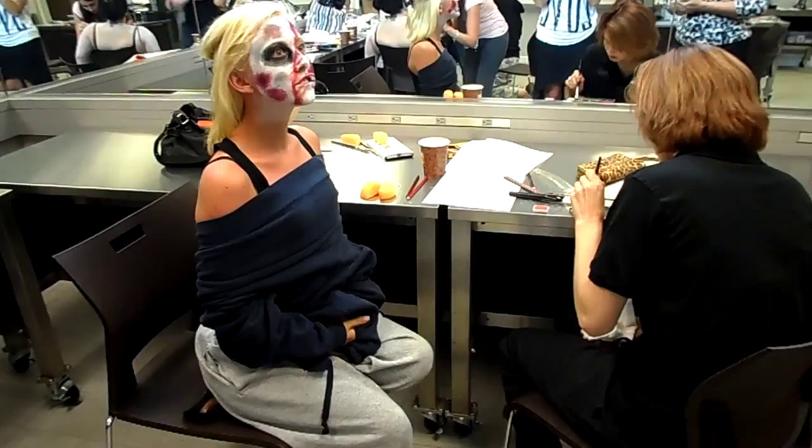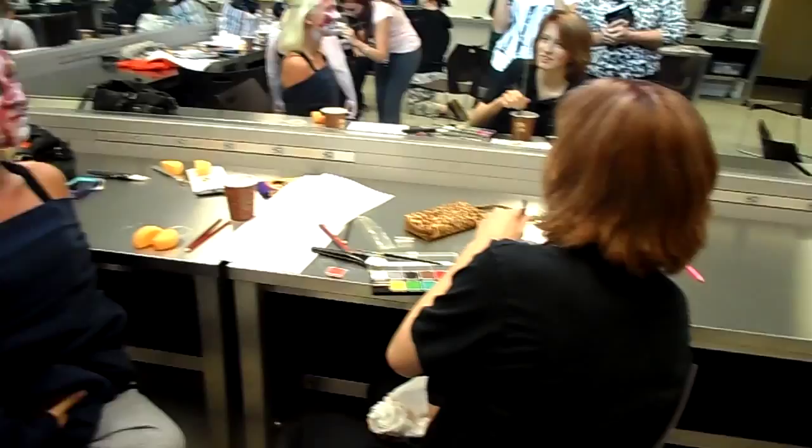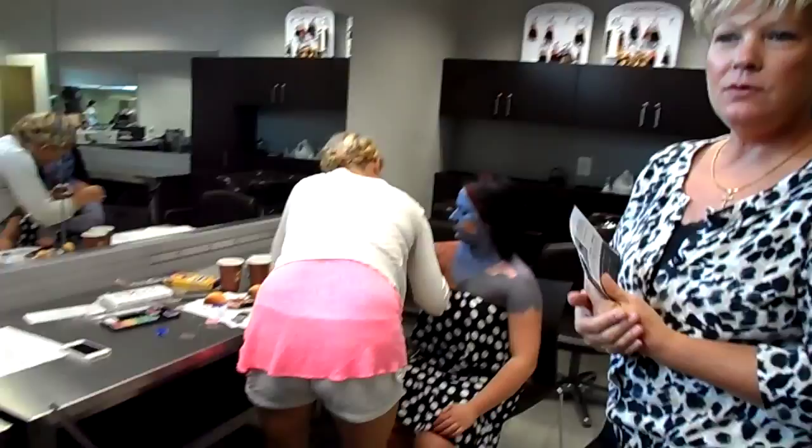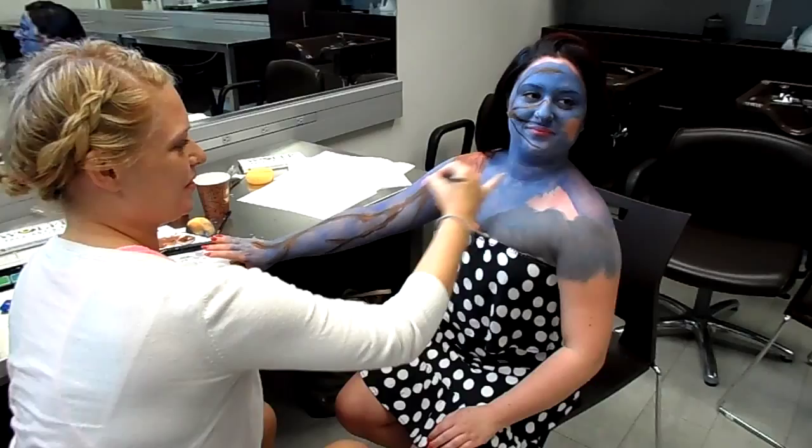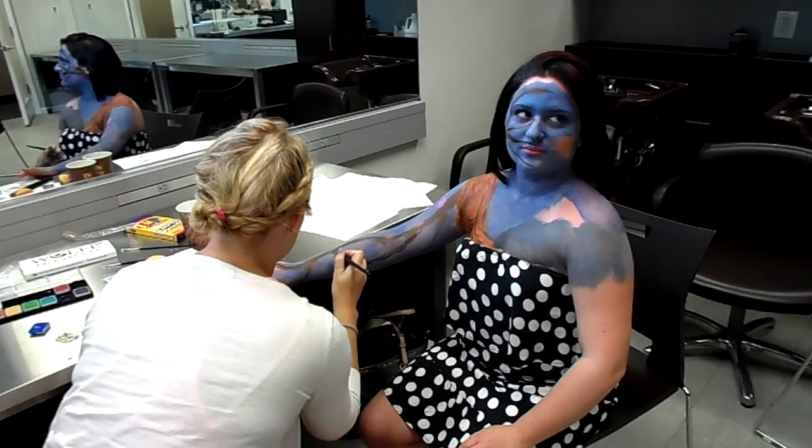And so you're going with the horror theme? Yes. Each of you brought a model or are you all working on each other? We're working on each other. We're doing a cherry blossom tree going over a mountain — nature scenery.